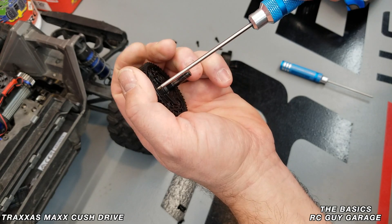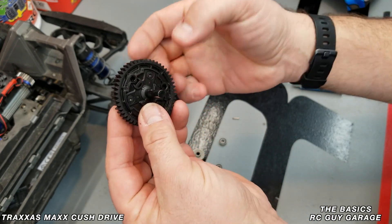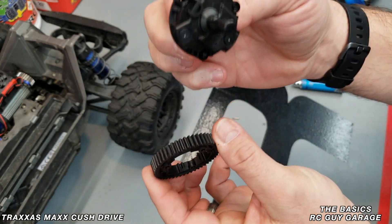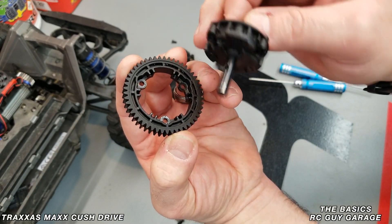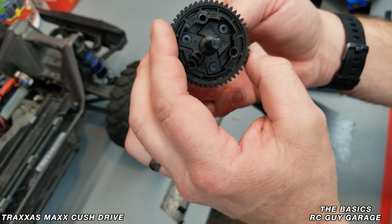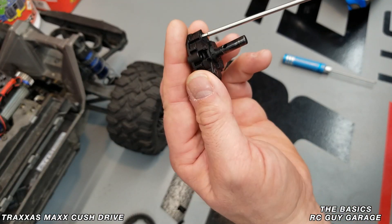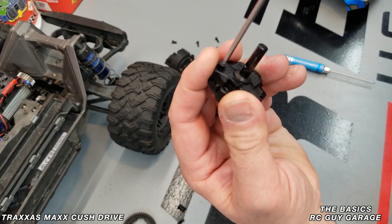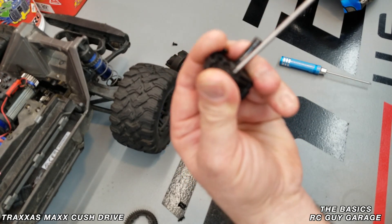Now I can show you how to pull that gear off. Now that it's separated, you can see how it slides off — you're basically just pushing the actual cush section of the drive out. It's obvious how it goes back together because it has an inset; if you try to put it on the wrong way it won't go. Now we're actually going to open up the cush or cushion part of this cush drive — again, three screws, and these are tapered head screws.